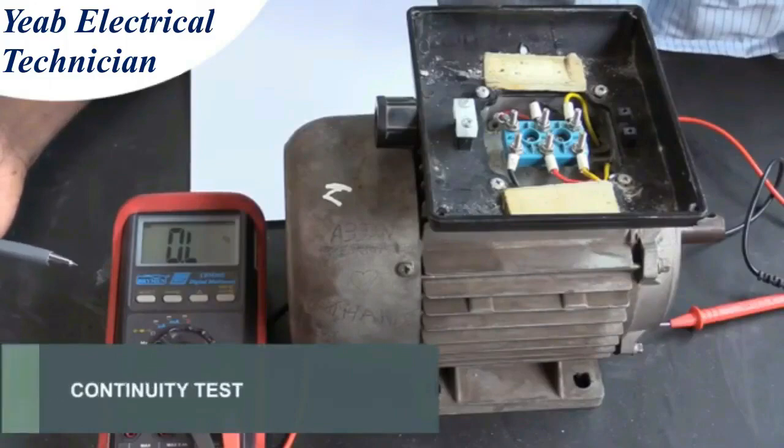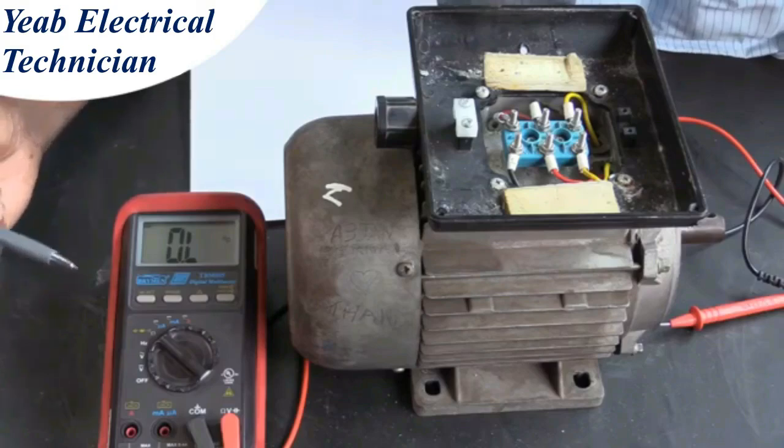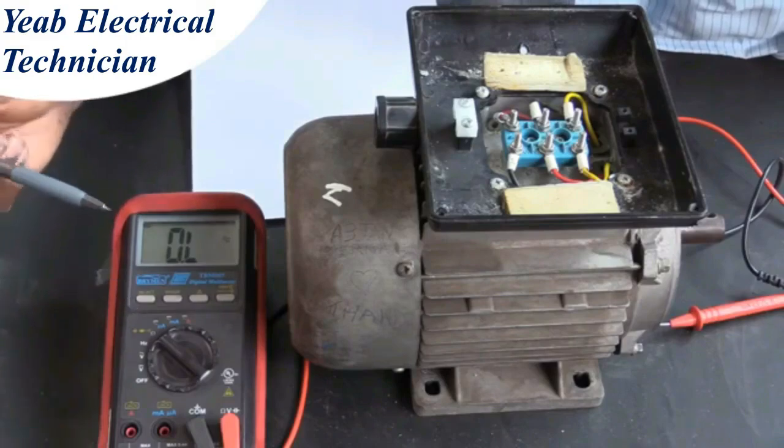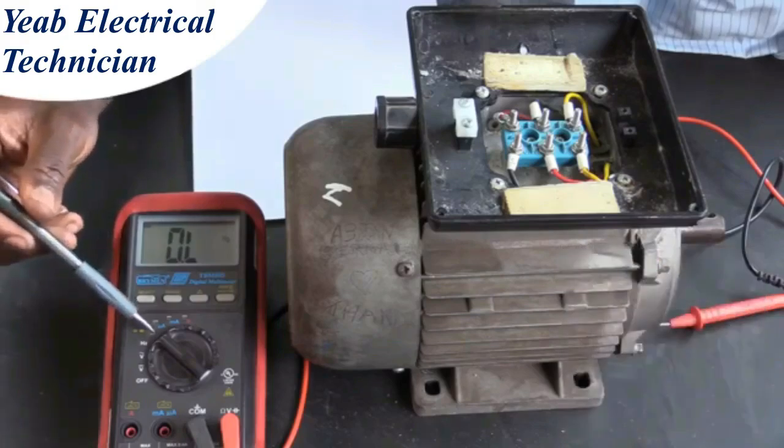Continuity test of a single phase induction motor. In this video, we will see how to do a continuity test on a single phase induction motor. For this test, we need a multimeter. To start with, make sure that you set it to the correct setting to measure resistance or continuity.